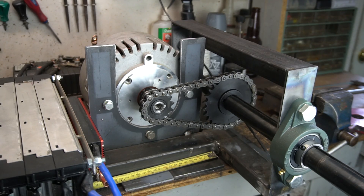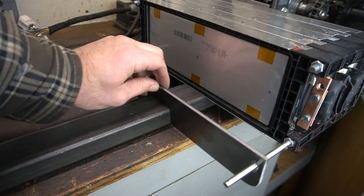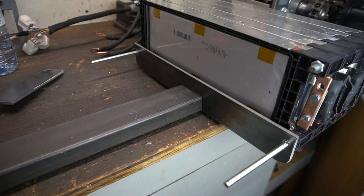I got the motor plate tacked into place and I've made up these two mounts which are going to be used to hold the battery — let it slide on like this, one on each side. It's a nice clean way to mount the battery.